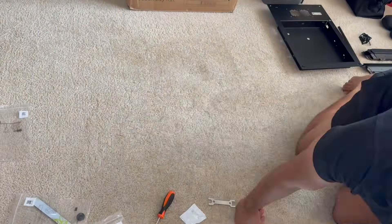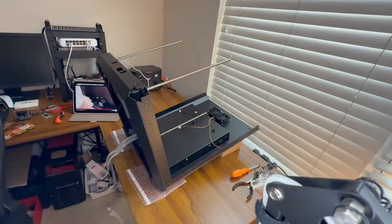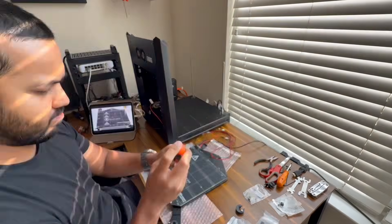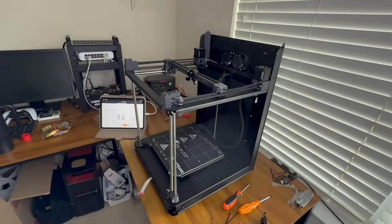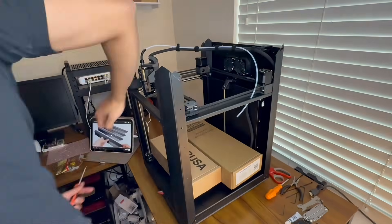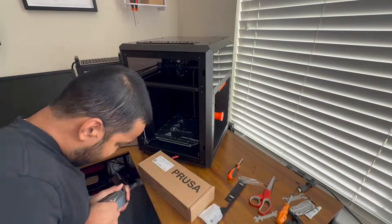I own a Prusa Core 1 3D printer and I have some frustrations. This video is all about giving feedback and a little bit of venting to Prusa, and I hope someone from there is watching. I previously made a video about how I assembled my Prusa Core 1 when it first came in. It took me 3 days, and it has been 6 months since that day and I have some things to say.